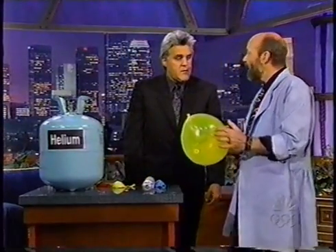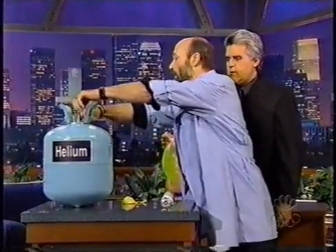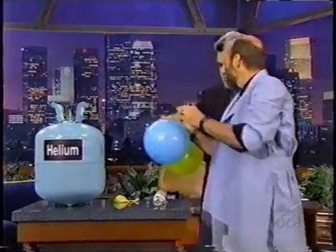We've got a couple of different gases here. We've got helium — and in this balloon we've got sulfur hexafluoride. The thing about sulfur hexafluoride is it's extremely dense. Helium, which makes your voice go up, is very low density. Exactly the opposite is going to happen with sulfur hexafluoride because it's very high density — it will make my voice get deeper.